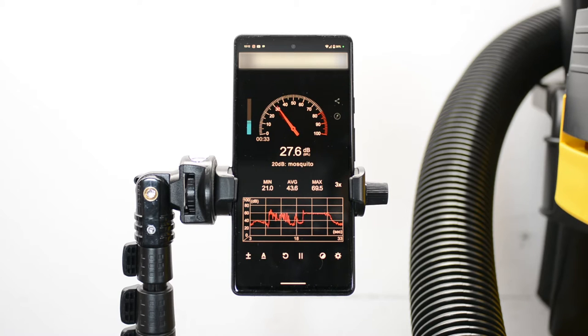According to the phone reading, the DeWalt vacuum measures in at about the same decibel level as me speaking, which is pretty quiet for a vacuum. From here, let's move on to that handheld Dyson vacuum.